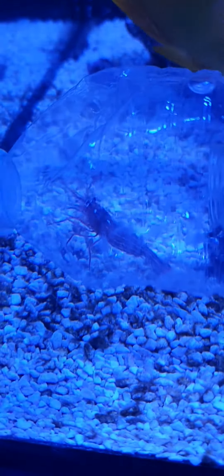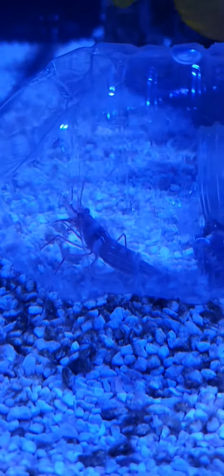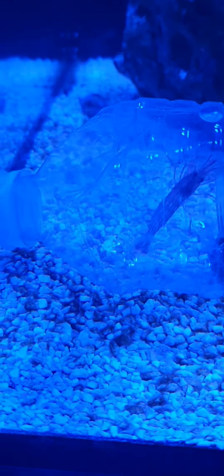So now he's going to go upstairs in the nano with the other one we caught, and we're going to rehouse these little fellas.